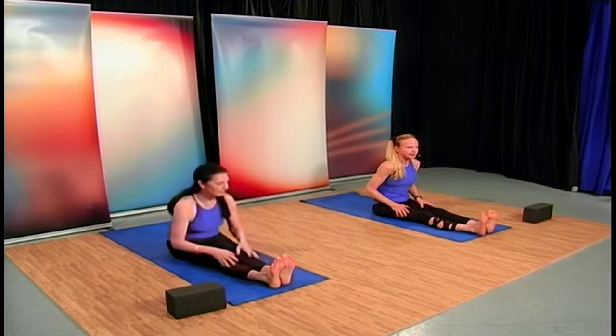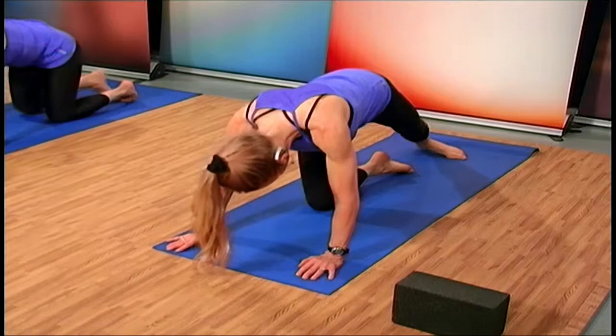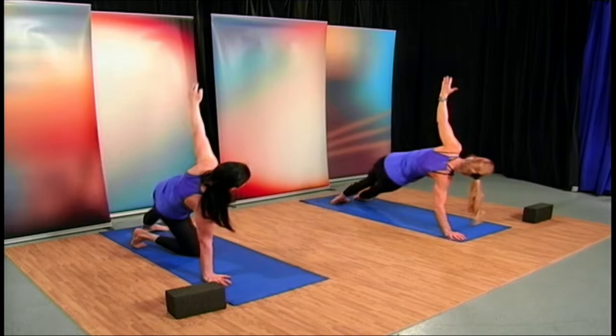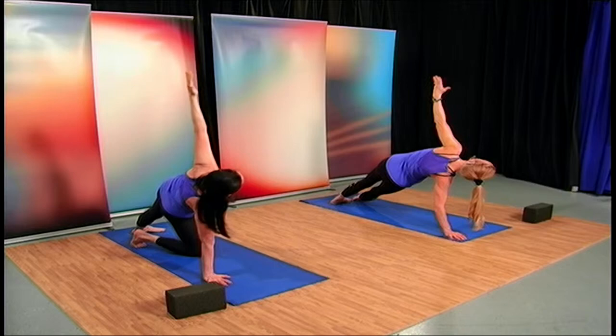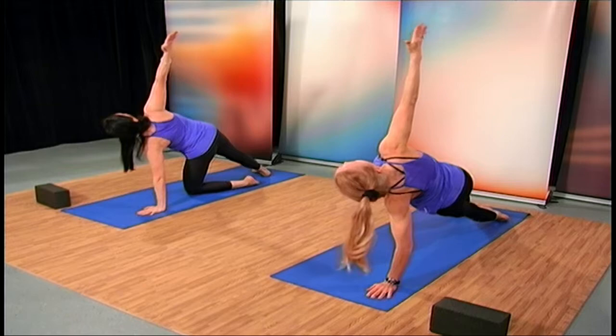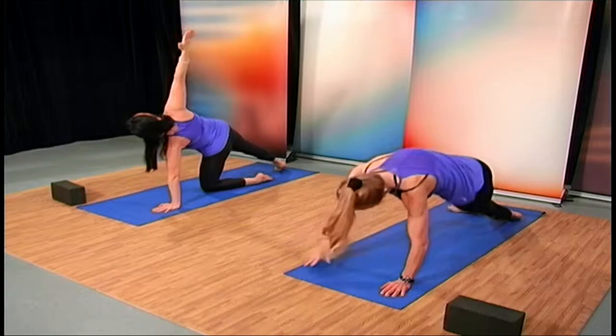Now we're going to do a little side arm balance. Cross those ankles, come up on the knees, and slide your left leg to the middle of the mat, opening the right hip. Take the right arm up in the air and lift that chest. If you want more challenge, slide that left leg underneath your right and hold. Let's come back to plank and go to the other side — come down on that right knee or keep the legs off the floor.